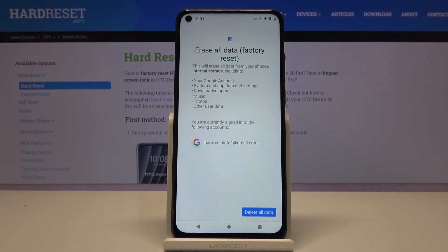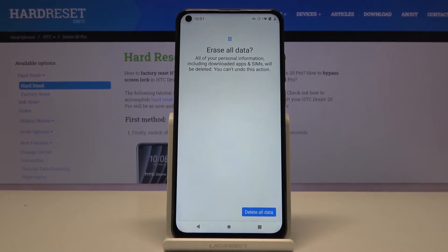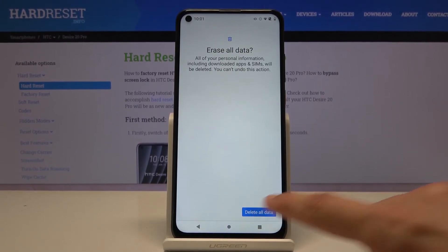So if there is anything that you would like to keep, you might want to back it up first. Otherwise, tap on Delete All Data, then Delete All Data again, and the process will begin.